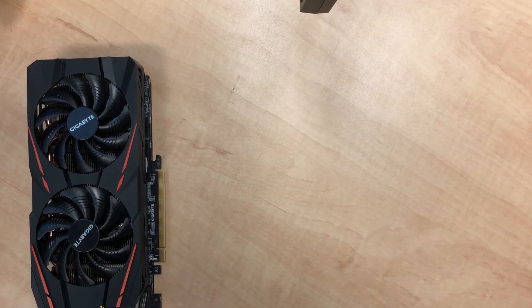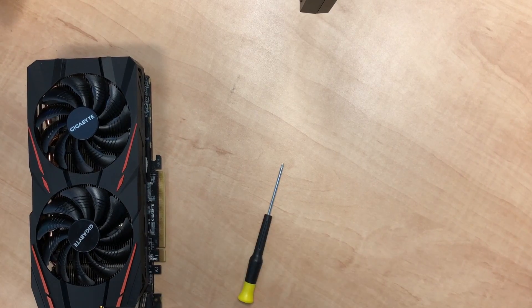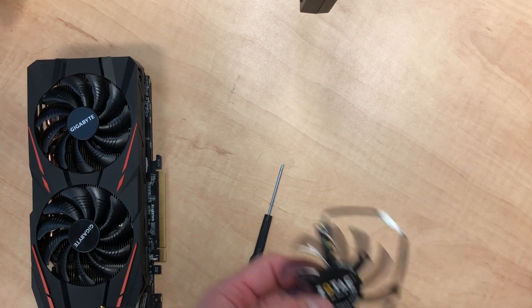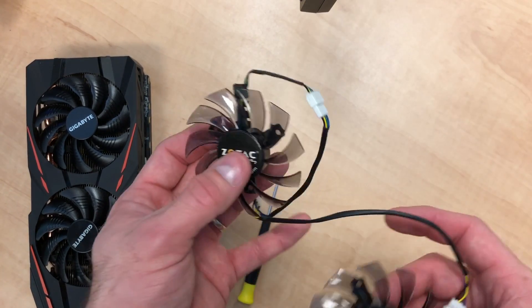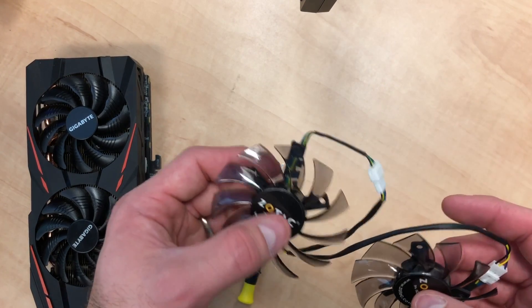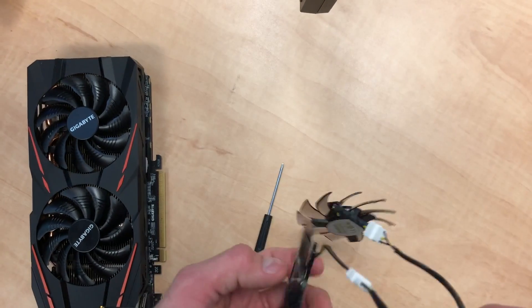First you're gonna need a small Phillips screwdriver, maybe a small flathead, and replacement fans. I always do both fans at once and not just one fan at a time, just so they're pulling the same amount of voltage.